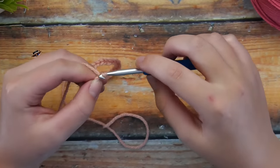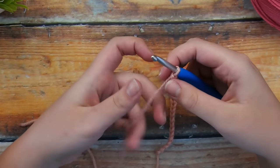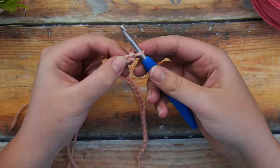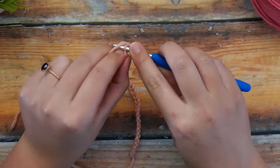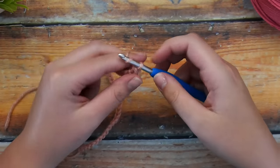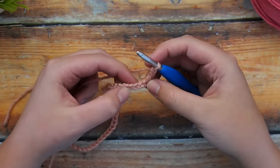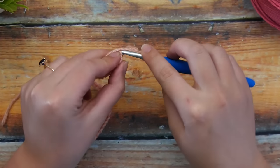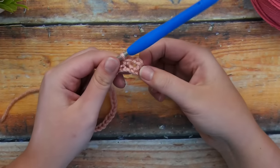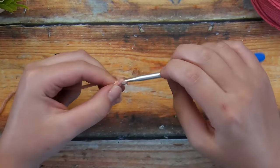Once you have your foundation chain all worked up, go ahead and start with row 1. We're going to skip to the second chain in our row and just single crochet into that second chain from our hook. After you single crochet, chain 2, skip 1 stitch, work in the second one, and single crochet once again. You can see that creates a little gap with that chain 2 and skipping a stitch — those gaps are exactly what we're looking for and how we're going to create our petals.